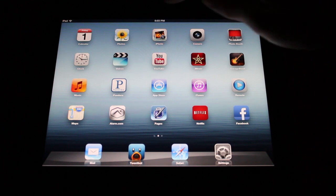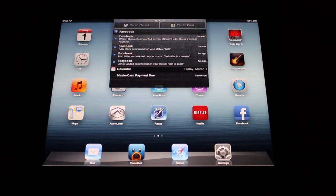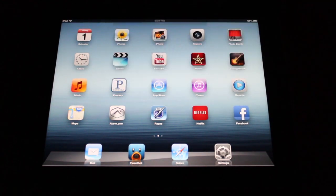It's just as easy. Simply drag your finger down from the clock and you'll see these options to tap the tweet or tap the post. You obviously want to tap the tweet.